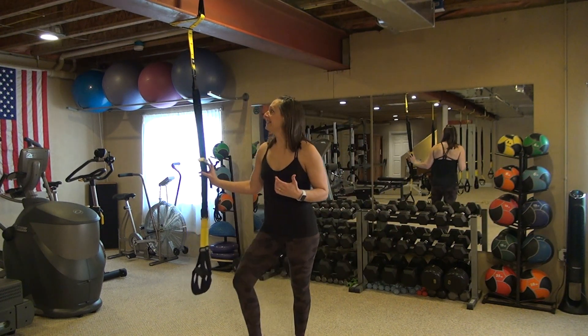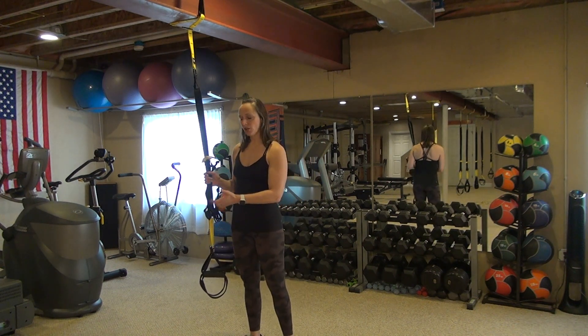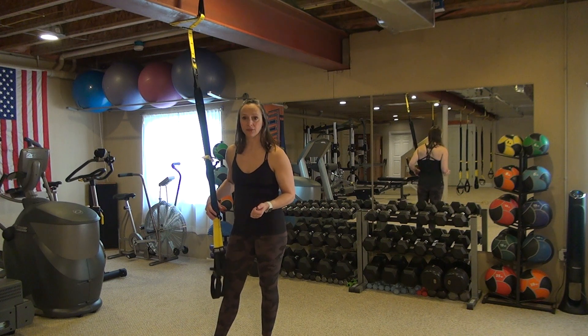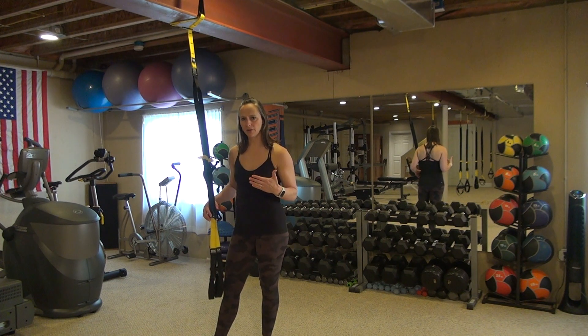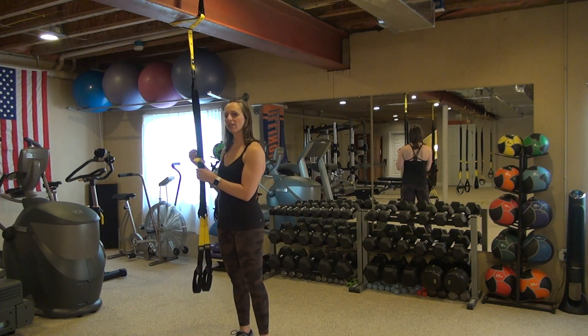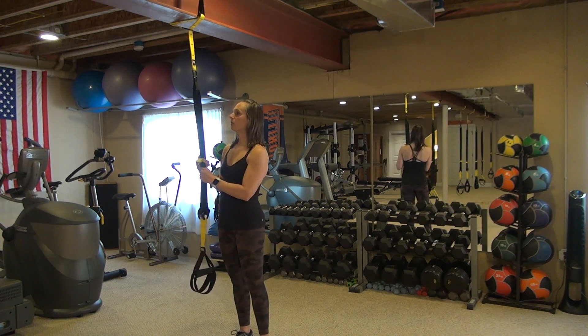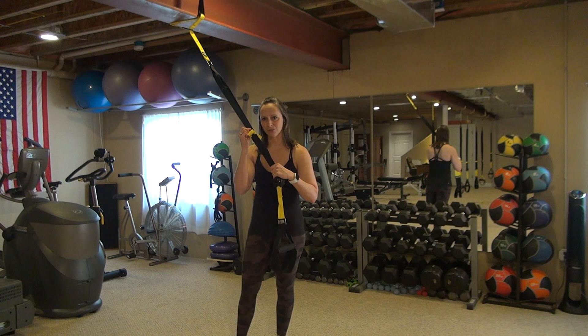We're going to talk about our TRX mount. It is going to be in a lengthened position — I have it kind of mid-range. The bottom of the foot cradles are about just below my knees for this. I like to have it in a little bit more shortened position, especially when you're starting out. The TRX should never go into a seesaw pattern while you're using it, and we want to maintain good long strap tension throughout the exercise and range of motion.